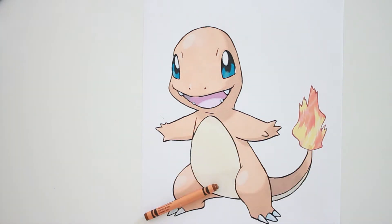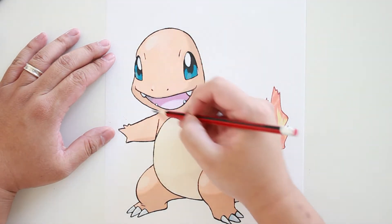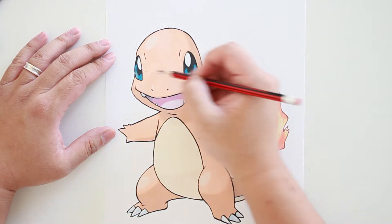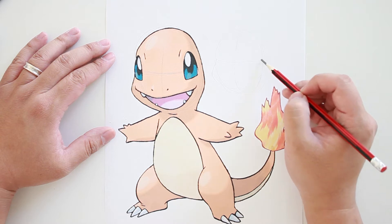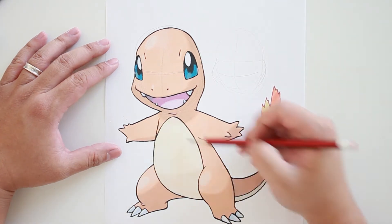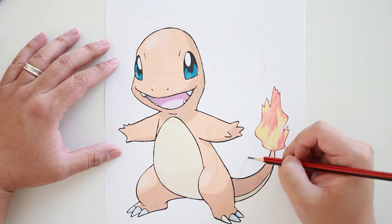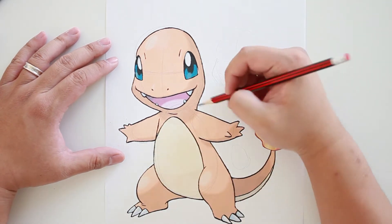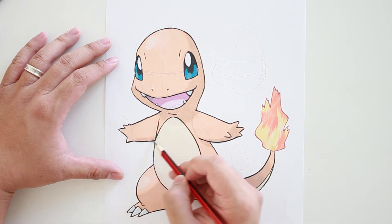Now let's take a look at the shapes and forms we can use to help us create Charmander. Take a look at the reference here. We can start with an oval for Charmander's head. I'm going to draw my cross here and bump out the cheeks on the side to make the face. Then the body is like an egg-shaped oval. The arms are oval as well — almost like half round, like a slice of orange or watermelon.